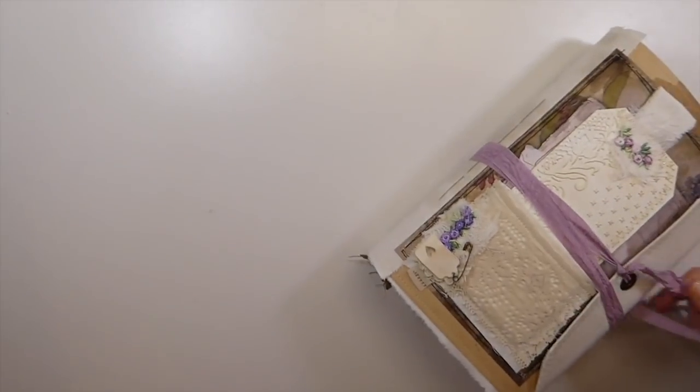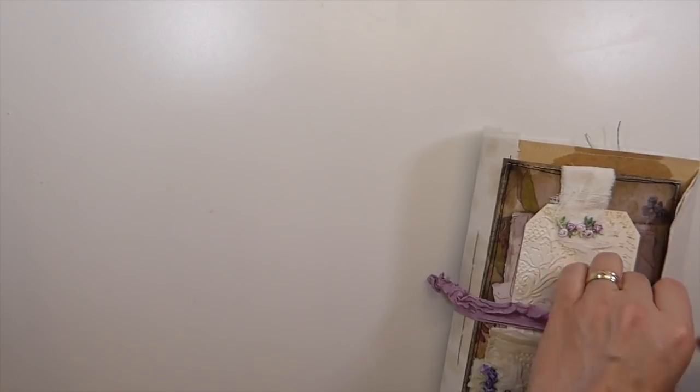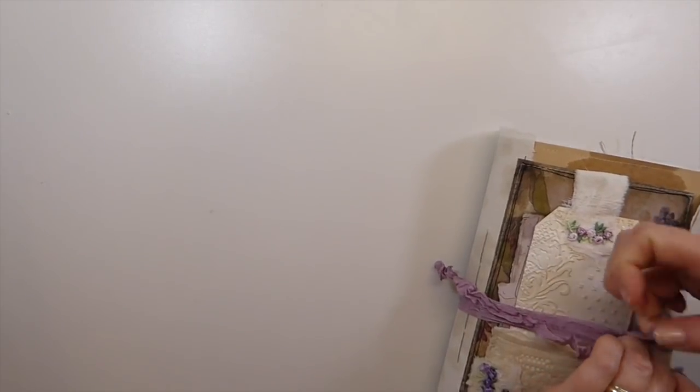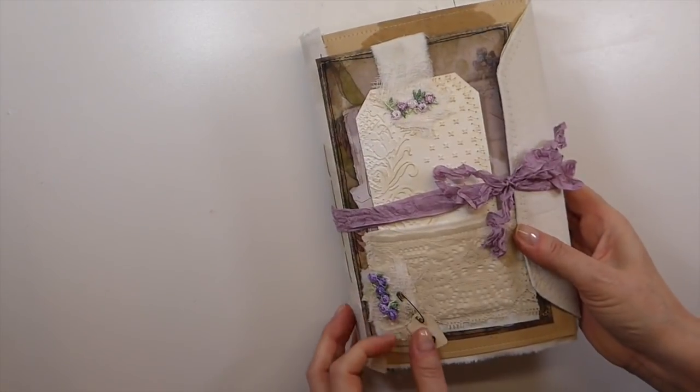We're good on time. Sorry, I was just checking the time guys, because my battery is starting to go on this camera. It's not holding a charge like it was, and it's been cutting off on me the last couple of videos. I'm just trying to be aware of that. But I'm so pleased with how that came out.